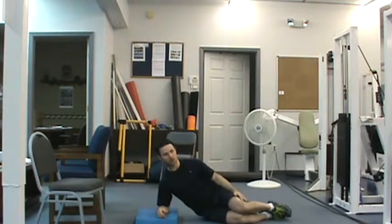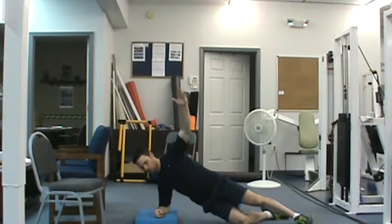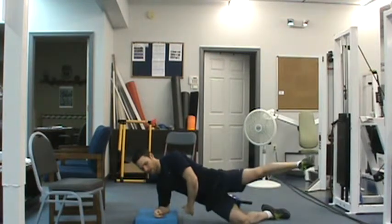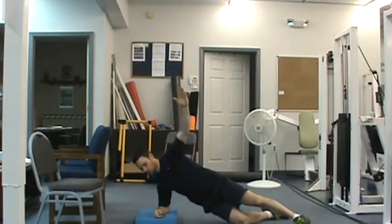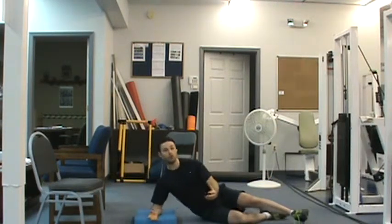Once we can do this for 30 seconds, we're going to move to the last level, which is side plank, arm sweep, followed by a leg lift.